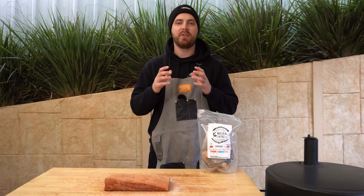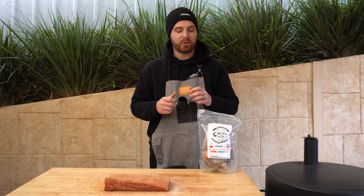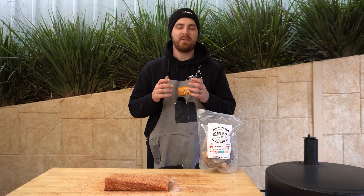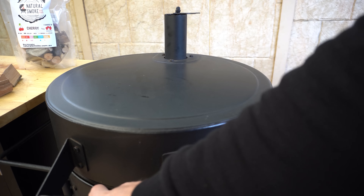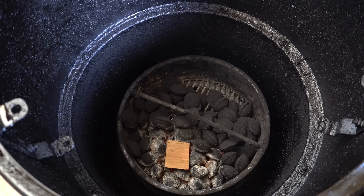Our briquettes have caught light nicely, so we can shut our lid and open up both of our vents completely. We just want to give our smoker five to ten minutes to preheat and get just below our target temperature, which for this cook we're going to be looking to hold around 250 Fahrenheit or 120 Celsius. We've also got some smoking wood ready — we're going to be using some cherry wood from Natural Smoke. If you've got another favourite smoking wood for beef, feel free to use that.